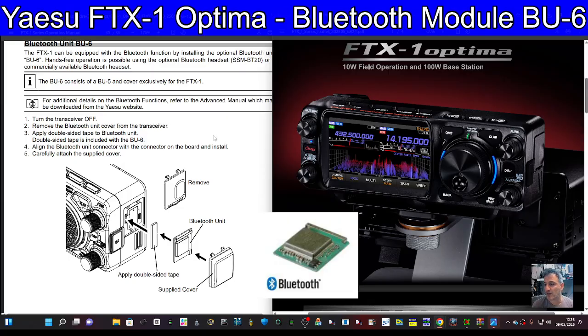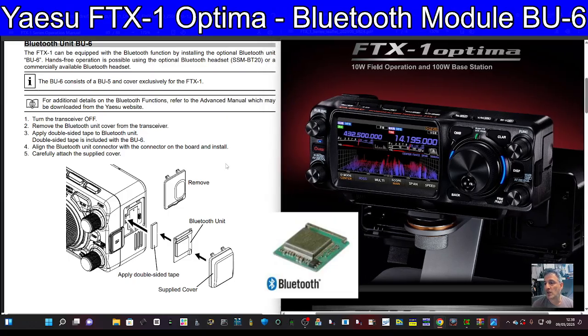Now the key thing people have been asking is: would it work on data? Looking at this, I think no. The manual describes: 'can be equipped with Bluetooth function by installing the unit; hands-free operation is possible using the SSM-BT20 or a commercially available headset.' For additional details on Bluetooth functions, refer to the advanced manual - which we haven't got yet - so I'll take back what I said.